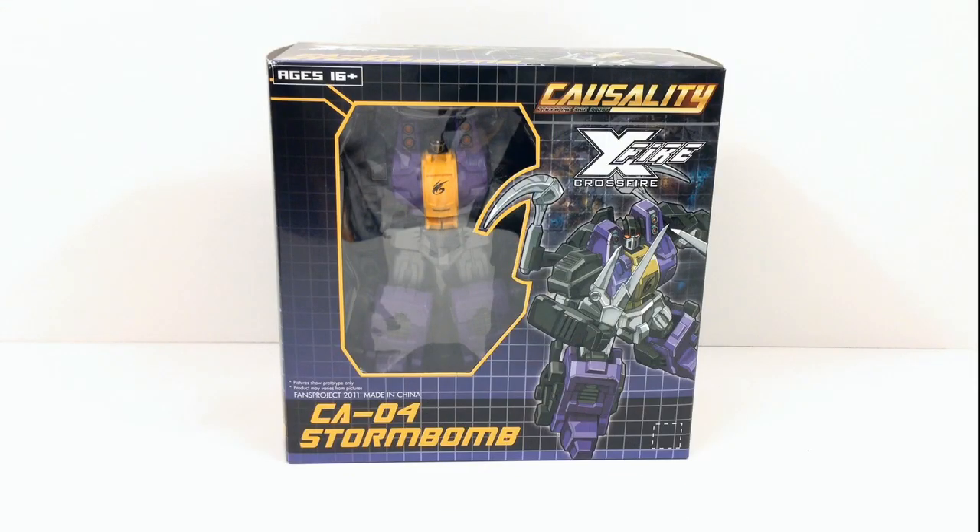Hey everybody, this is Tambiota coming at you with another third-party Transformers video review. This time I have Fans Project CA-04 Storm Bomb from Fans Project's Subline Causality Crossfire.